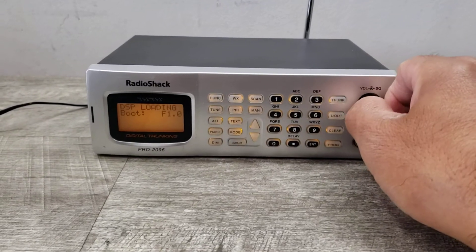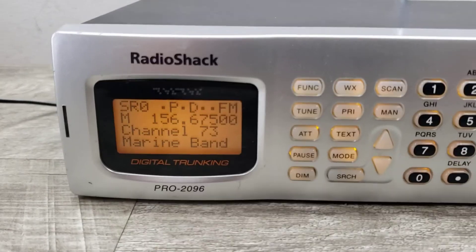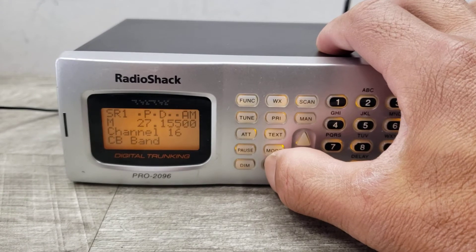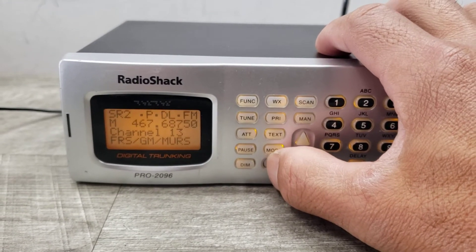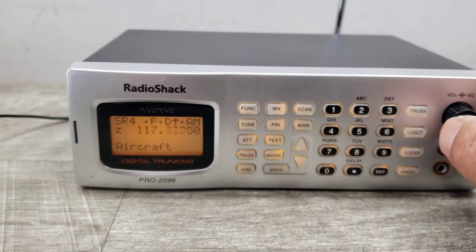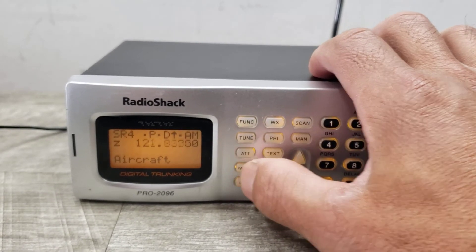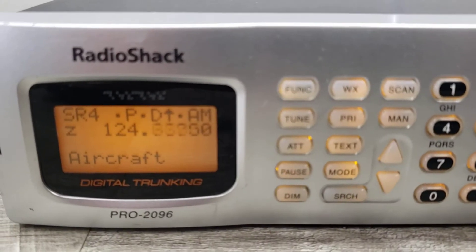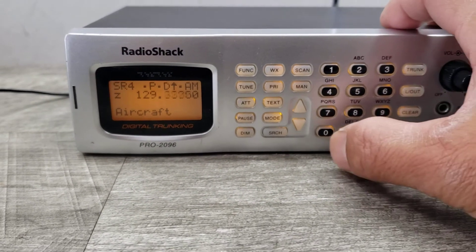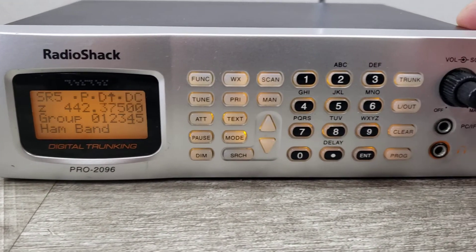So anyway, let's just turn this on — I've got it already plugged in. It's doing some kind of search. Again, no clue — I'm looking at the radio or ham band to see what happens.